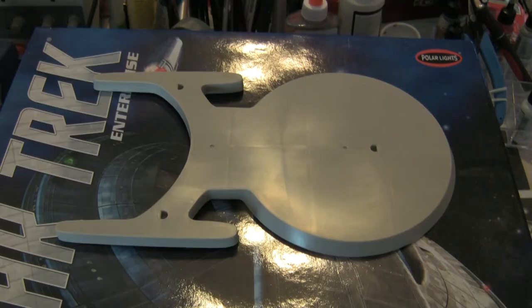This is the base that came with the kit in the red box, and I will be using this as part of my base. The plan I have is to cast this in a clear resin and then add lights. When I'm ready to work on the base, I'll do a separate video for that so you can see how that goes. Thank you for watching this video. I hope you'll enjoy watching me build this as much as I enjoy building it. Thank you, and happy modeling.